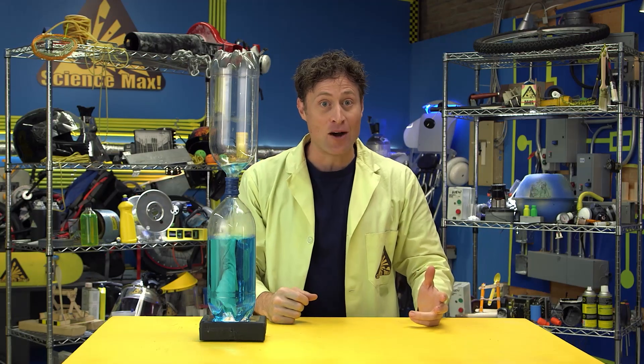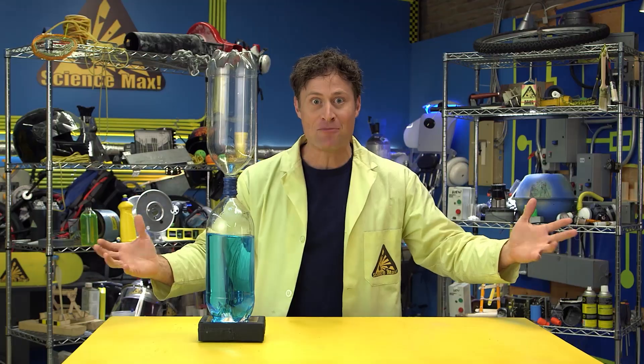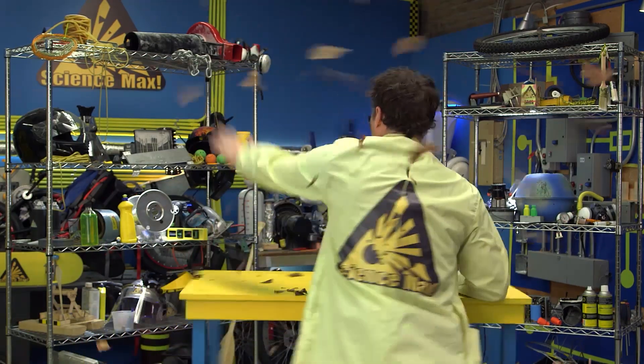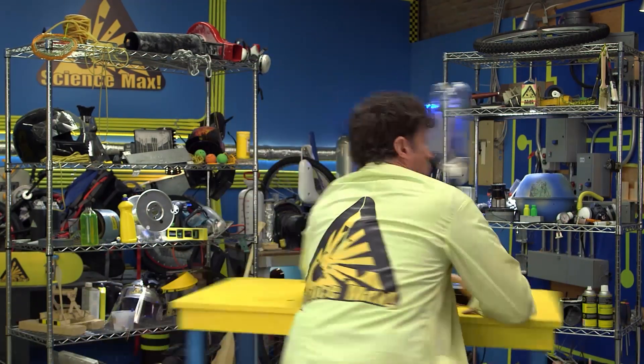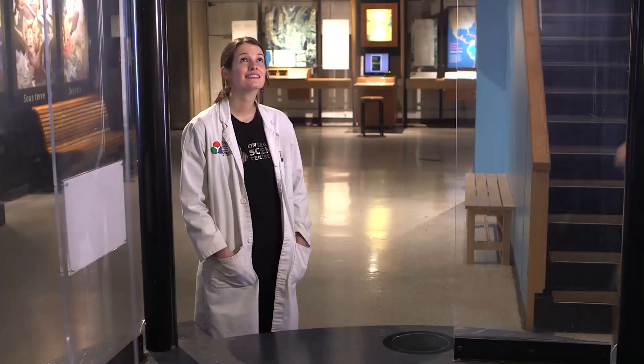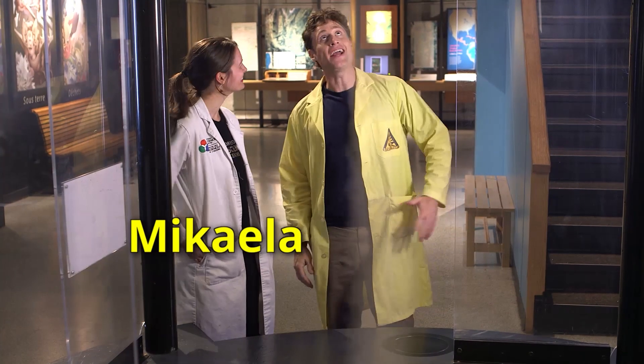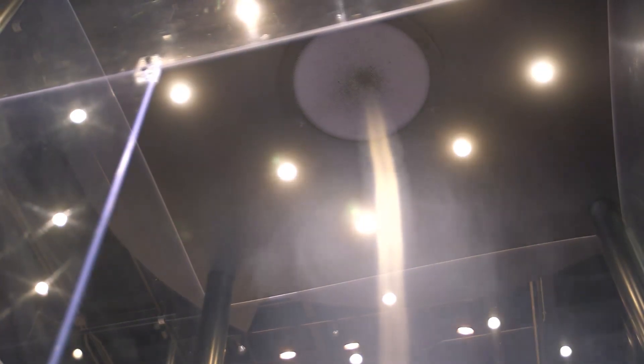And now we're going to max it out with a giant tornado chamber. Hey, Michaela. Hey, Phil. So this is your giant tornado — it's amazing. Yeah. So I made one with plastic bottles and water, but this one uses air, just like real tornadoes do in the wild.